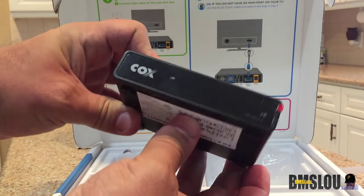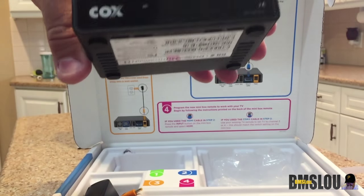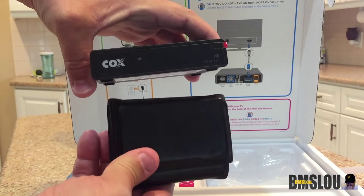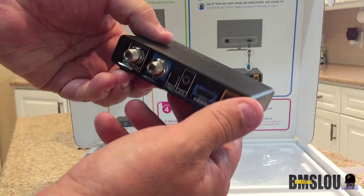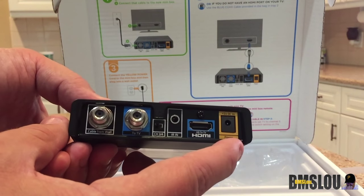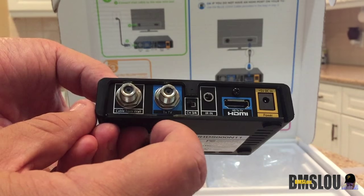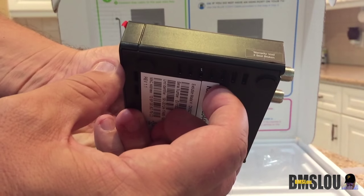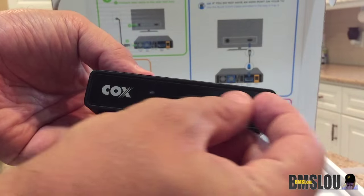So here we go — see how small it is compared to say my normal-size wallet, to give you an idea of how small it is. And here's all your plugins on the back: HDMI, your wall plug-in, your IR input, your channel setup for three or four, your TV output, and your cable from wall. That's pretty much it. It says warranty void if broken, but there's some plastic on here that you can actually rip off.